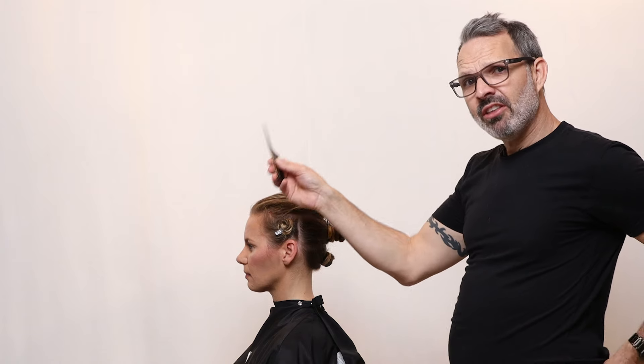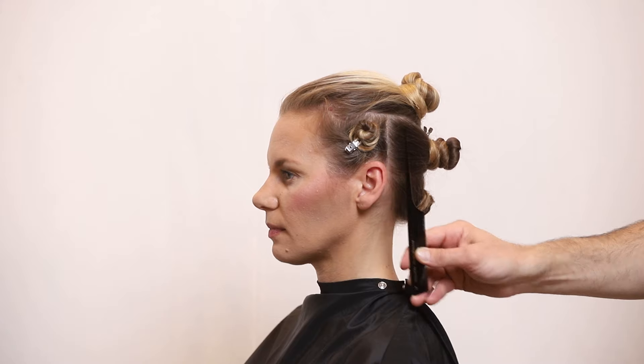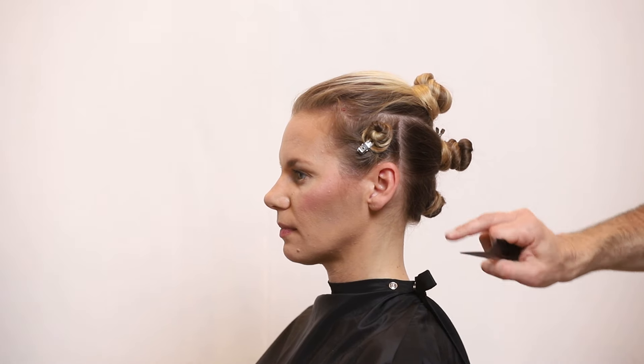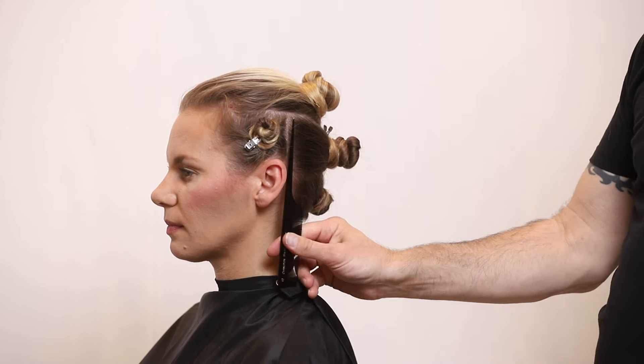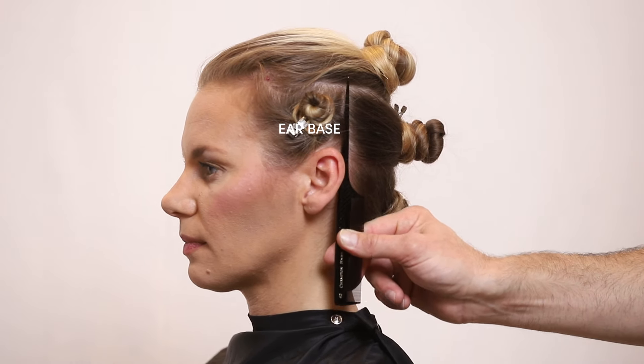Now if you want to separate the front of the head from the back of the head, there is a point called ear base. Right behind the ear there's a bone, and if you put the comb where that bone is and go straight up, that's what we call ear base.